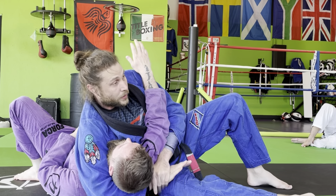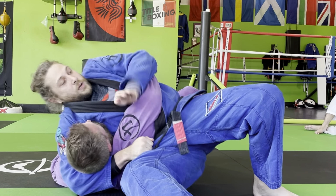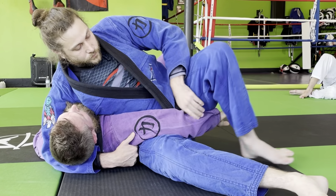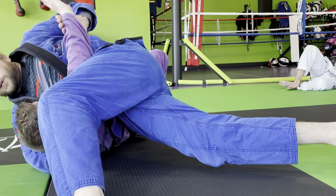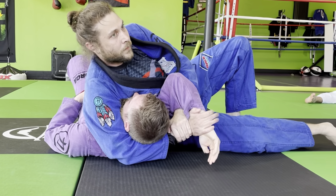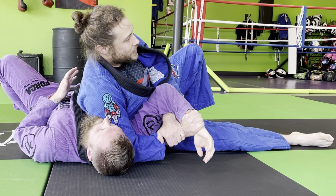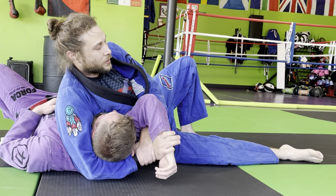Remember when we did that throw and the arm was here and you land like this — this can be a chest compression. He will tap to this chest compression and then I start softening him up. That arm comes out and I'm running through the joint locks at the end of that cycle. Another sort of joint lock is switching the thigh and breaking over the straight arm.